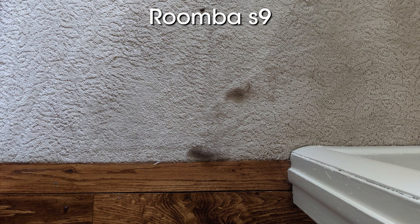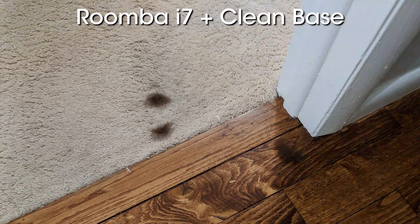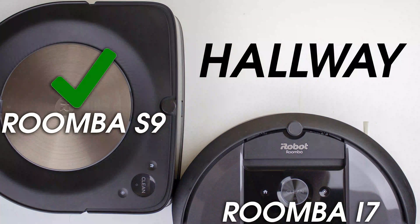Next to those 2 remaining beans from the S9's test, I also found 2 small tufts of hair, bits clearly left over from the larger clumps that were placed in the hall. The Roomba i7, on the other hand, left 2 sizable clumps of hair sitting at the foot of the bed, both of which were larger than the ones left by the S9. The Roomba i7 with clean base also left 2 tufts of hair, this time a little closer to the hall, but largely the same size and quantity as it did without the clean base. The Roomba S9 wins once again, but it's not by a huge margin.